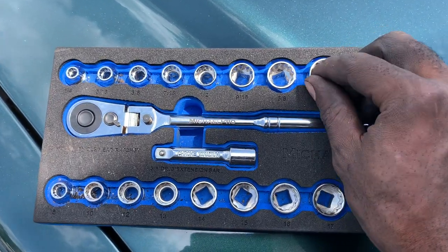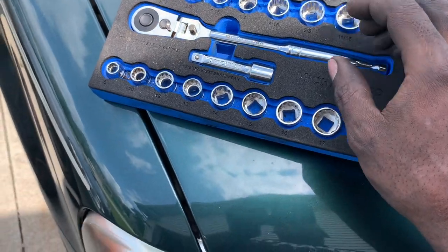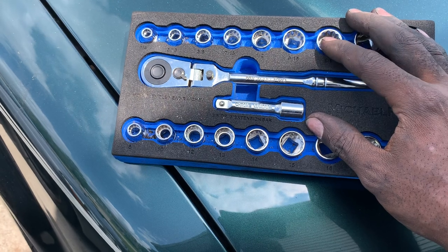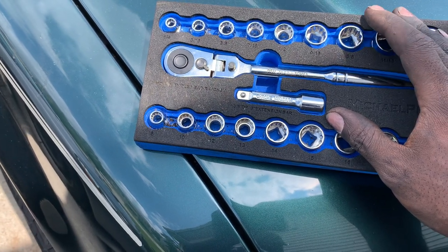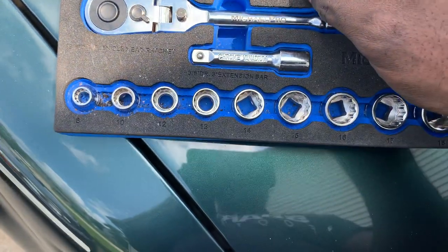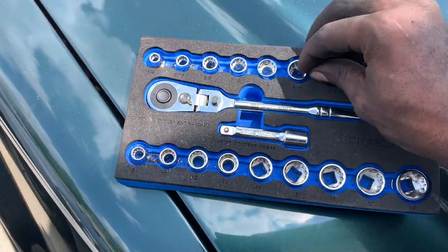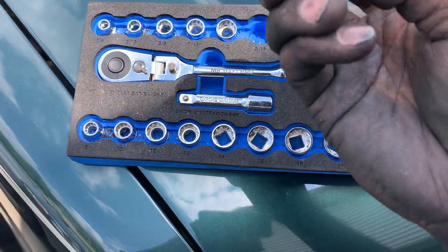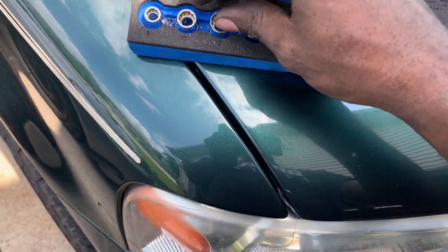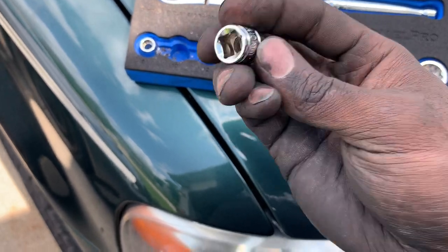Beyond the profile changes, the metal alloy is the other aspect of it. These Micro Pro sockets held up in terms of putting some stress on them. I did put one on an impact gun — which is still an unfair test — I think it was the 10-millimeter.